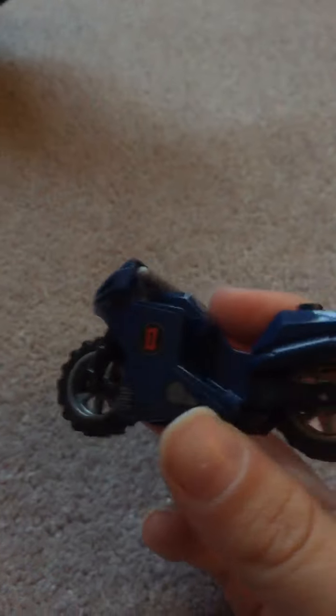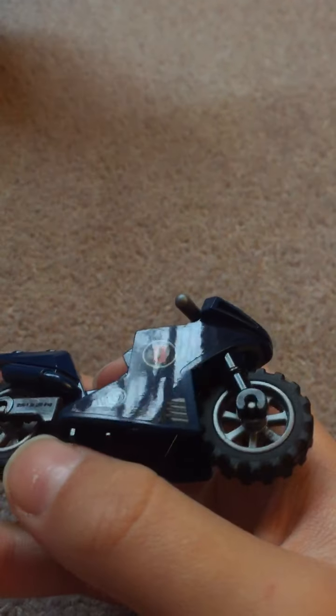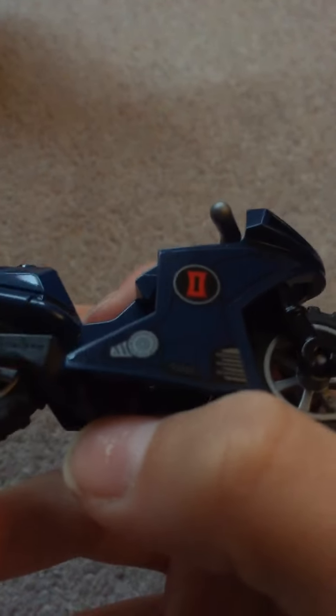Next we have this sort of blue, navy blue motorbike. This whole panel here is a sticker, and there's some nice detail on the sticker there, as you can see.